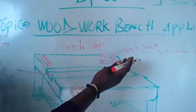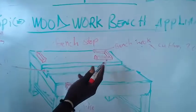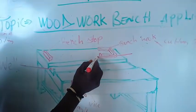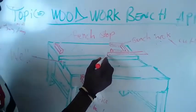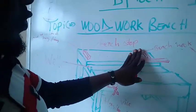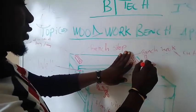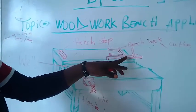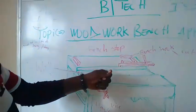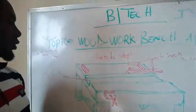The main function of the bench hook is to help the woodworker during cutting or chiseling operations. For example, if a woodworker wants to divide the wood into two parts, they place the long piece of wood at this point, grip one side of the wood with their hand, and start cutting around this plate using a saw. The bench hook supports the wood without it slipping off or falling down.